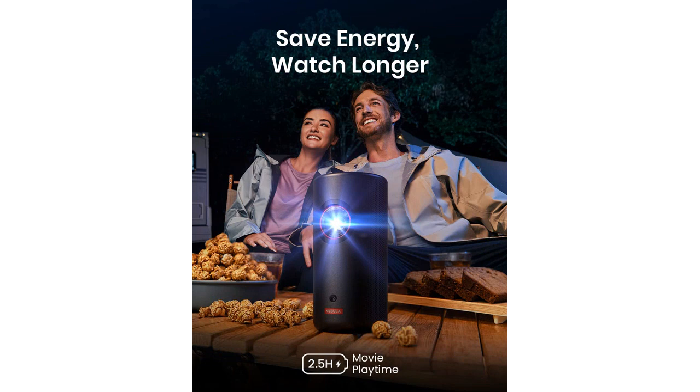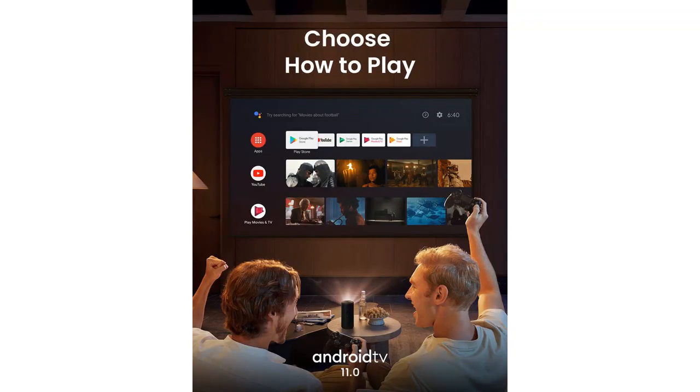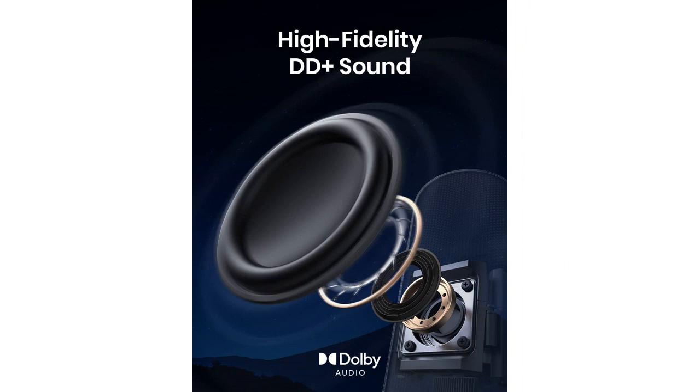Overall, I highly recommend the Nebula Anker Capsule 3 Laser 1080p Mini Projector. It's a portable powerhouse with excellent picture quality, easy setup, and impressive battery life. It's a must-have for anyone looking to enhance their movie-watching experience.